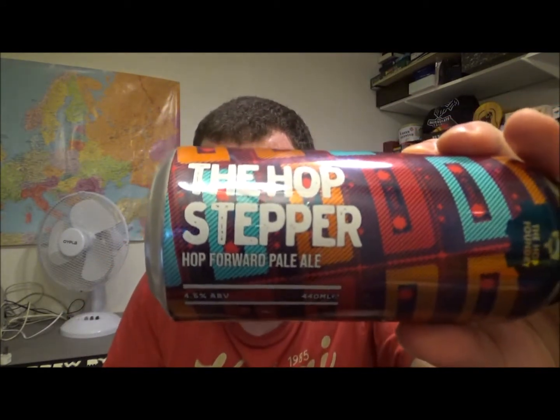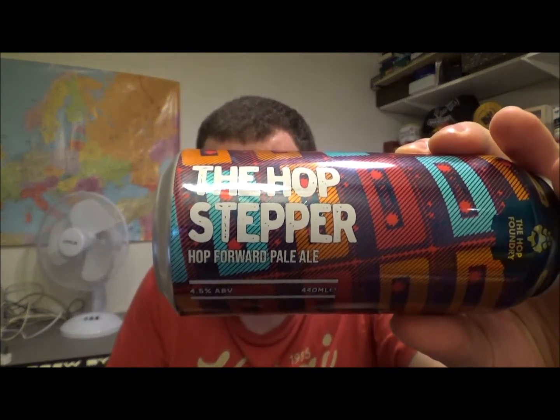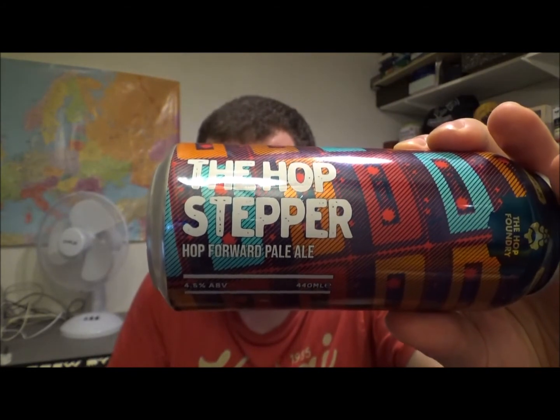Hello! Thanks for joining me again for another beer review. Today we've got another beer from Aldi — this is the Hop Stepper, which is a hopped forward pale ale coming in at 4.5% ABV.